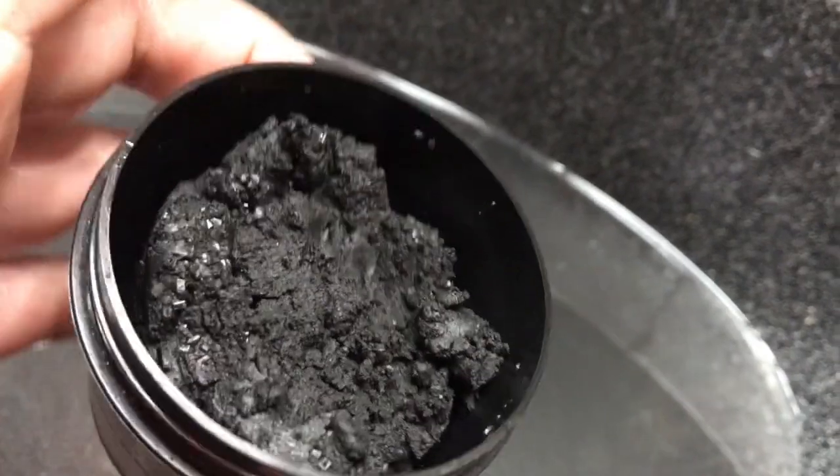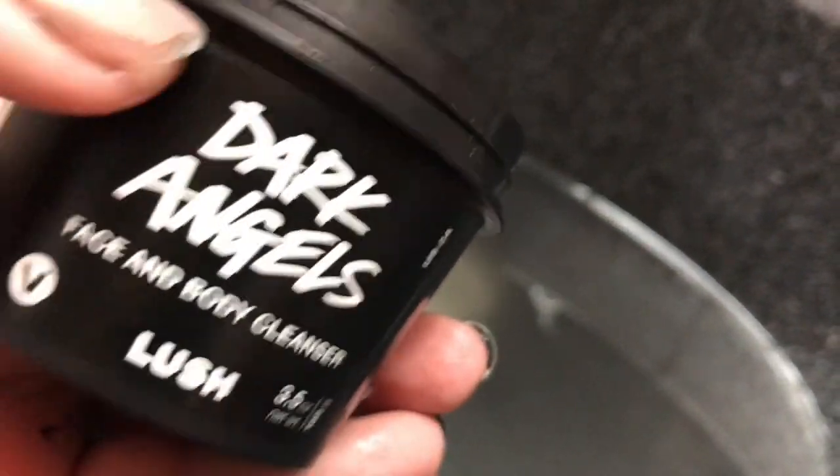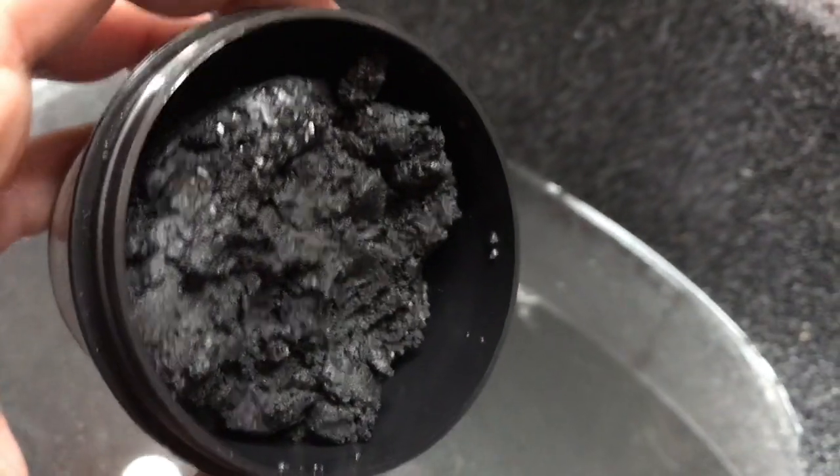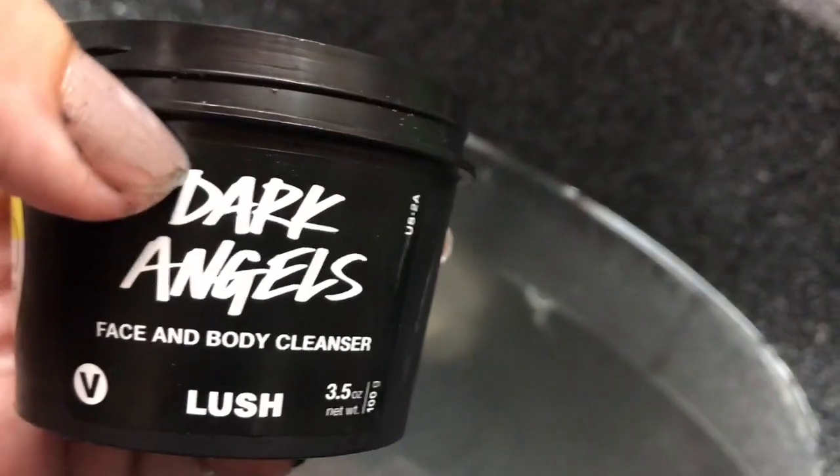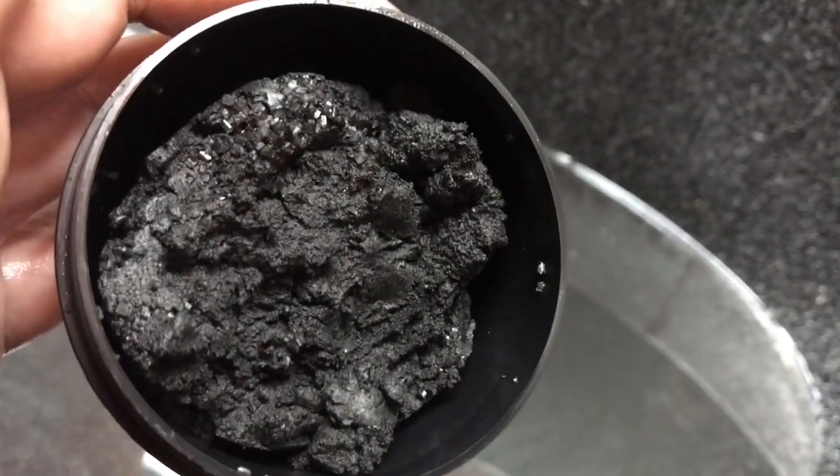I believe this one is $14.95 for this size, which is the 3.5 ounce, and it does last a long time — you just need a pinch. So anyway, this is the Lush Dark Angels Face and Body Cleanser demo. Thanks for watching. Bye bye.